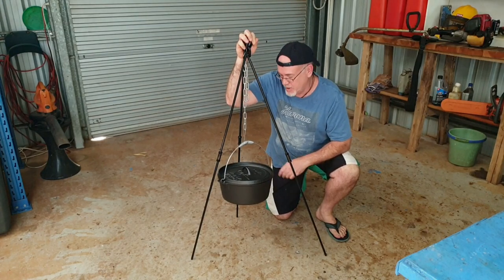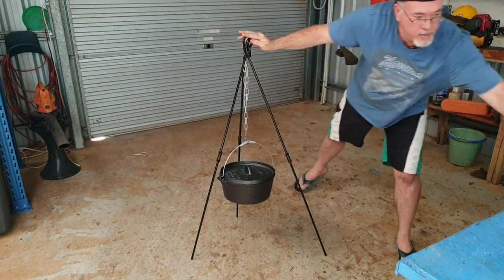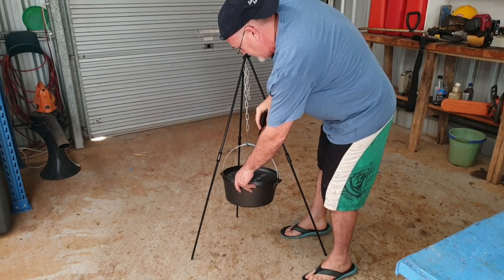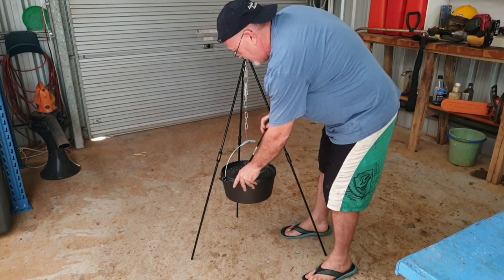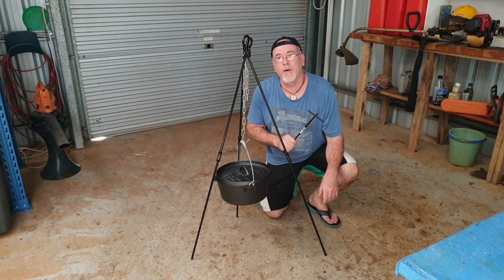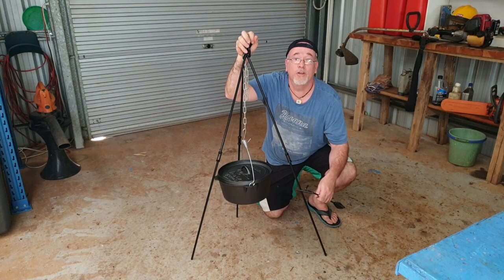We got the tripod for $49, the nine and a half quart Dutch oven for $69, and the little lid grabber for $10 — so we're into it for $128, and this stuff will last you for a lifetime. Thumbs up from me. Good on ya Austrail, and good on ya Atherton Gas and Camping.